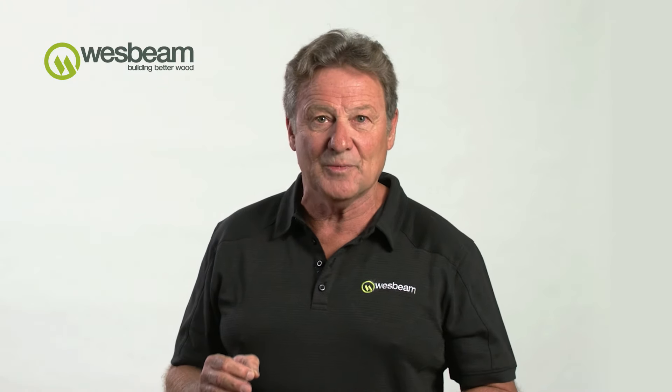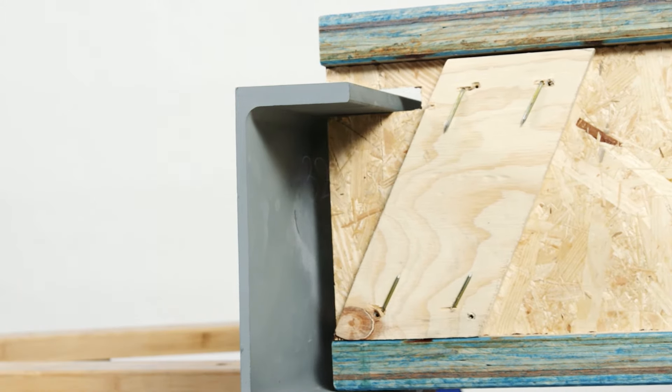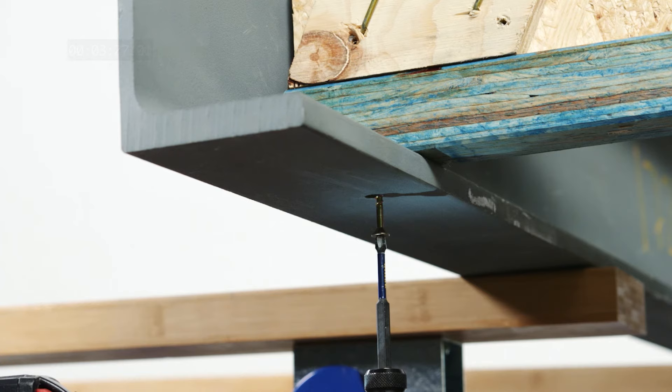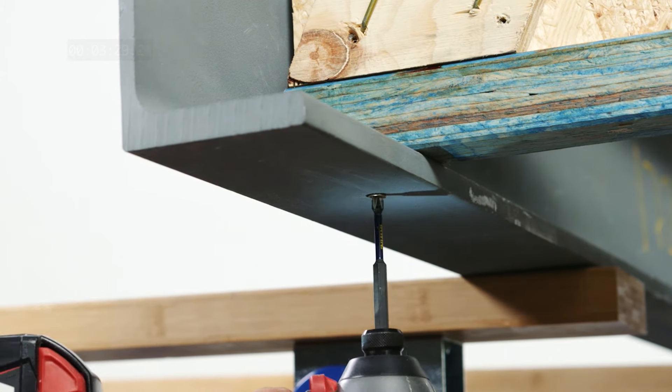Finally, a screw is to be installed from the underside of the steel beam into the bottom flange. Pre-drilling of the steel beam will usually be required at joist locations.